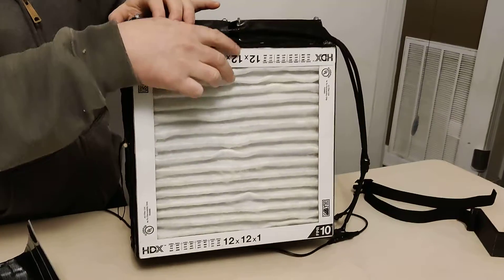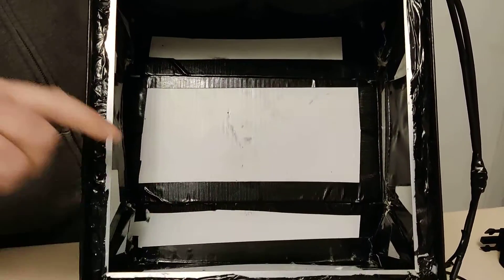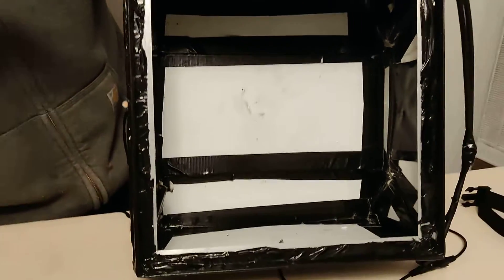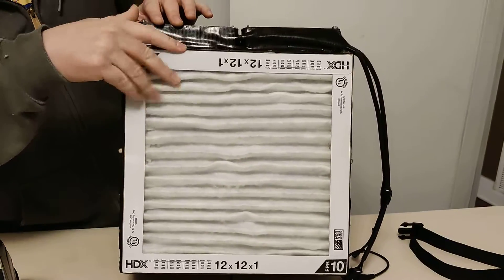If you want to see the inside, I used Coroplast — a corrugated plastic. If I were to do this again, I think I'd use a thinner material, like the fabric grocery store shopping bags that have a hard material inside so you can fold them out. I'd probably go with something like that to make sure it was airtight.